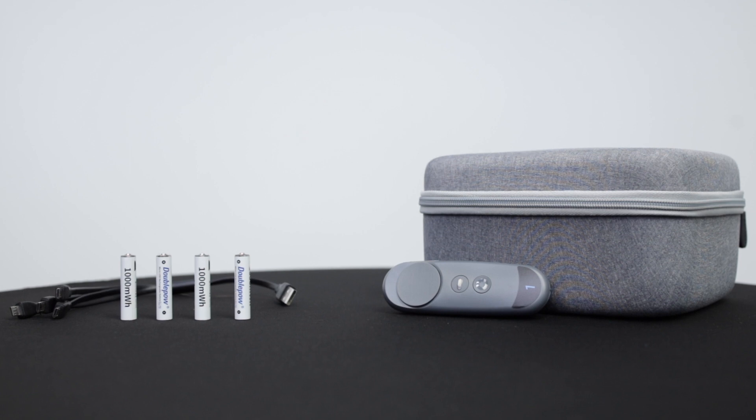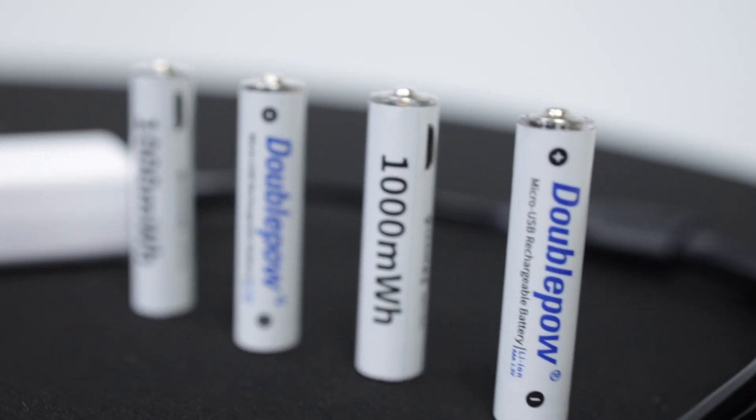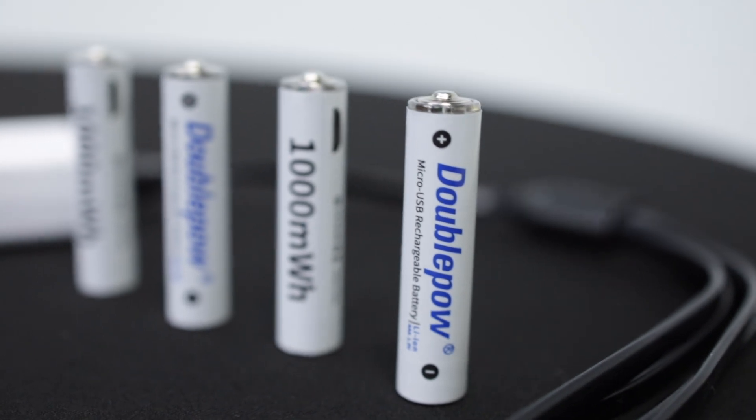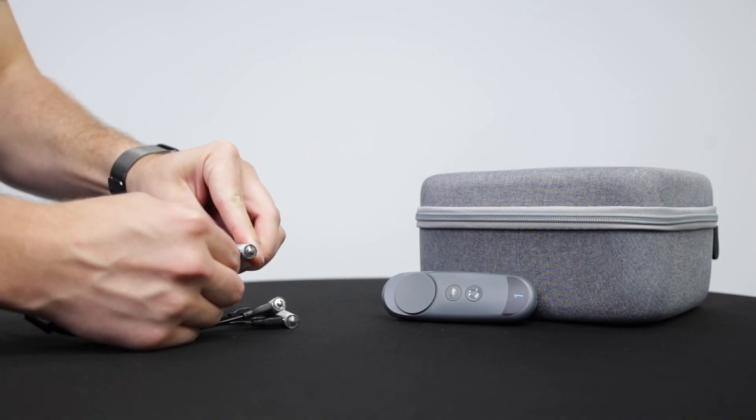To begin, get your controller and two AAA batteries. Please note that every headset we ship comes with four rechargeable AAA batteries. You can recharge and reuse them, so please don't throw them away accidentally.